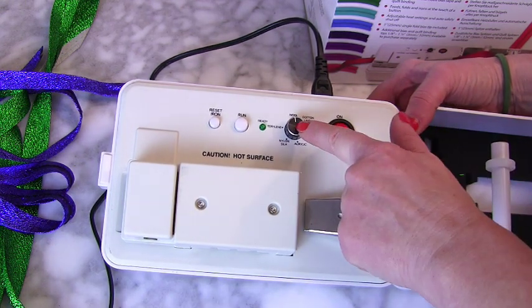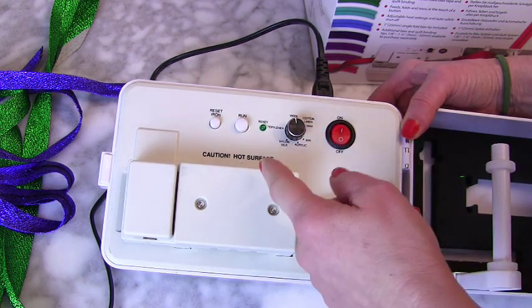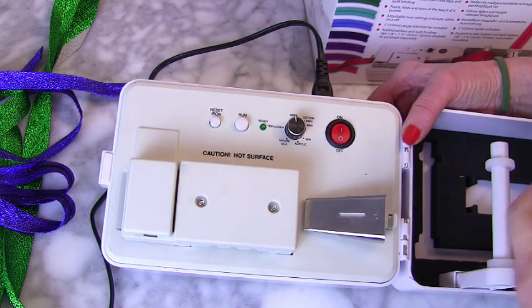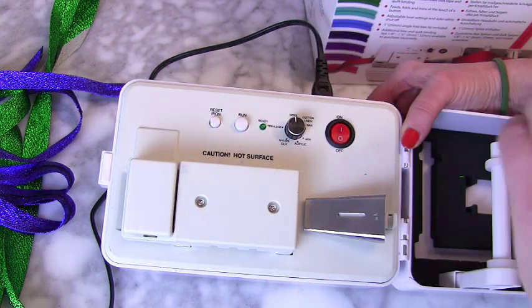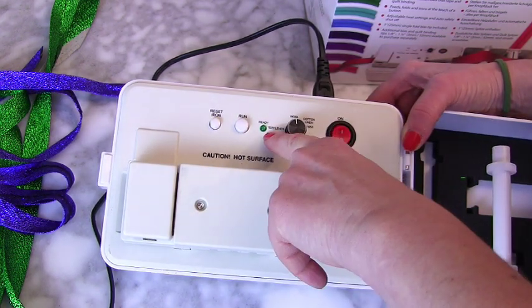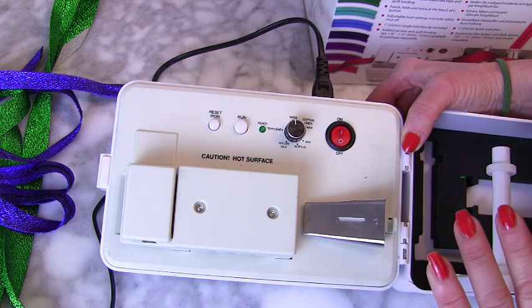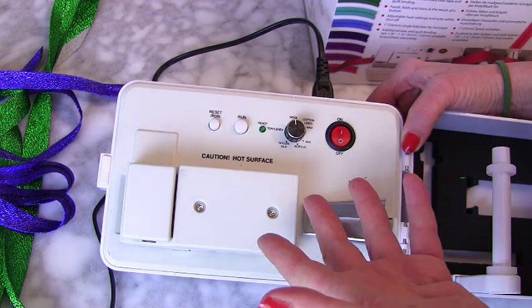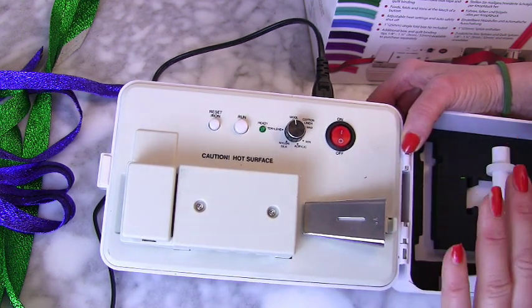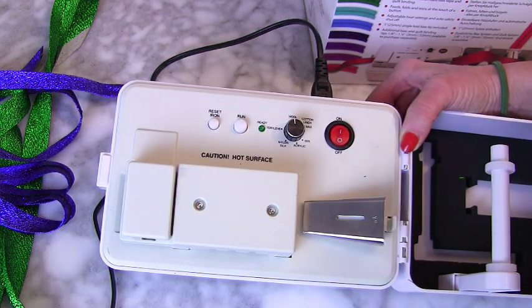When you are ready and you've got it all in place, switch it on and put it to the setting that you need. I've done it a bit more than their suggested fabrics because I experimented. When that light comes on, you press run — and when you want to stop it, you also press run. If you choose some other material for making your bias binding, remember to reset the iron and turn it to whatever temperature that fabric needs.